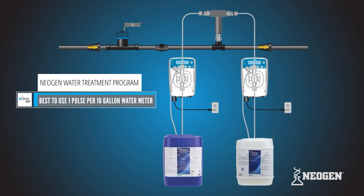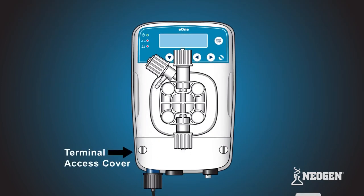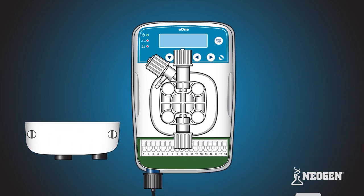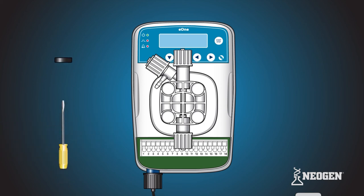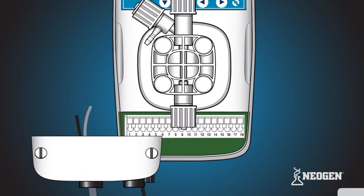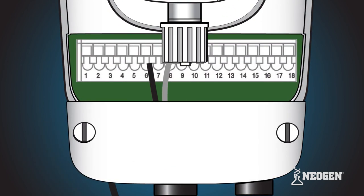Now that your second pump is installed, it is time to connect your pumps to the water meter. Locate the terminal access cover on the E1 MF. Use a flat blade screwdriver to loosen the screws and remove the cover. Locate the left rubber grommet on the bottom of the cover and remove it. Set the terminal access cover aside. Use a punch tool or the narrow flat blade screwdriver to poke a hole through the bottom of the rubber grommet. Grab one of the two-conductor wires and push one end of the wire up through the rubber grommet. Then run the wires back through the hole in the terminal access cover and reinsert the rubber grommet. Pull up enough wire to be able to make connections to the terminal board.